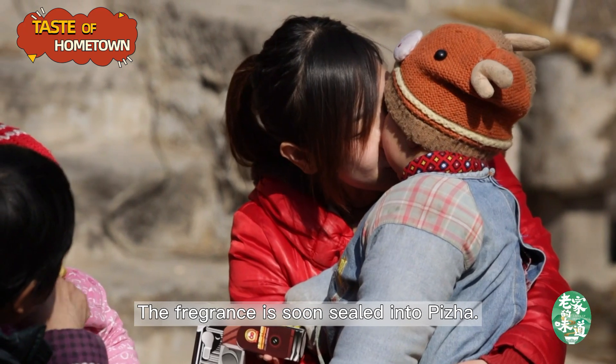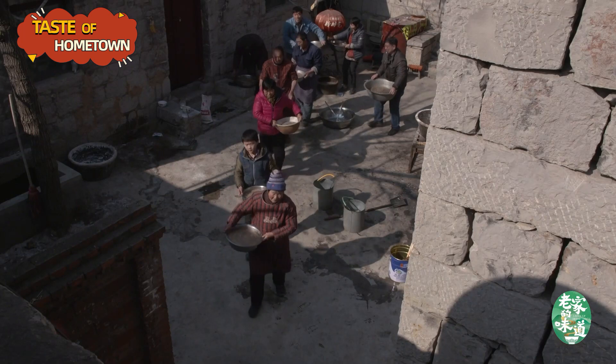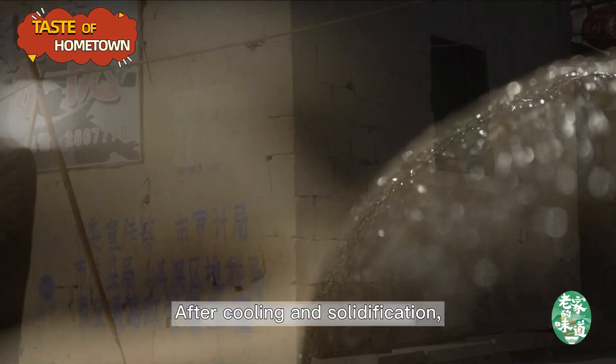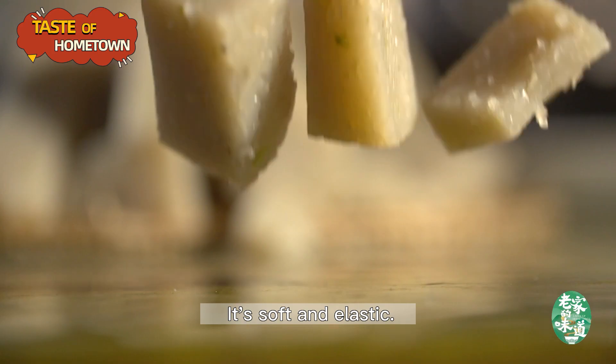The fragrance is soon sealed into pizzo. After cooling and solidification, the color of pizzo turns light green. It's soft and elastic.